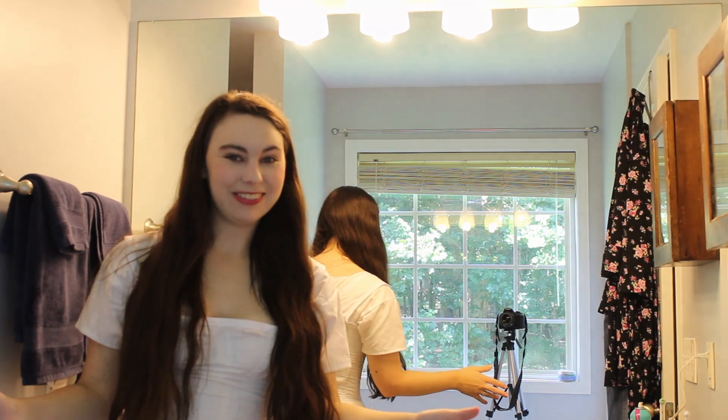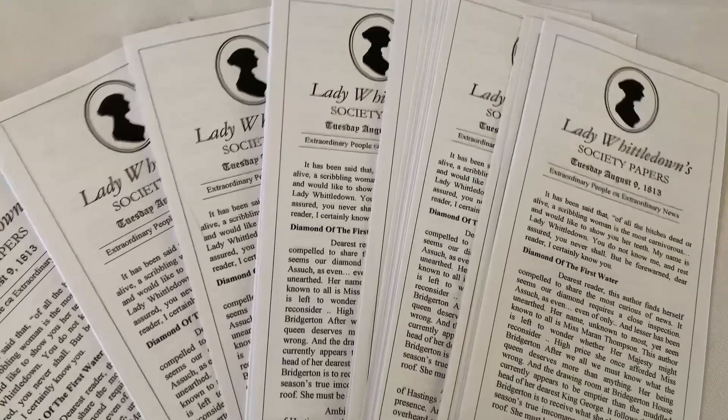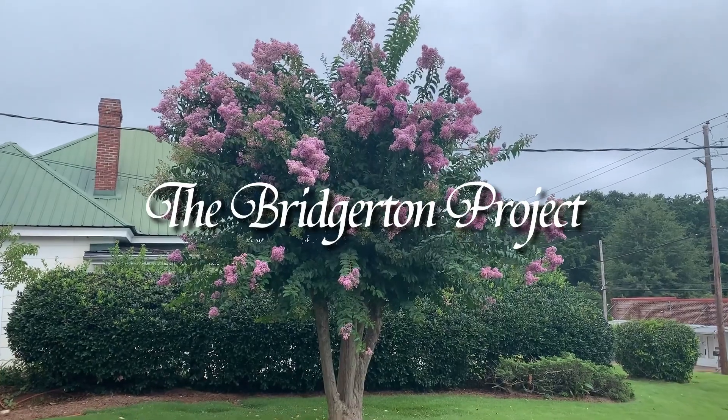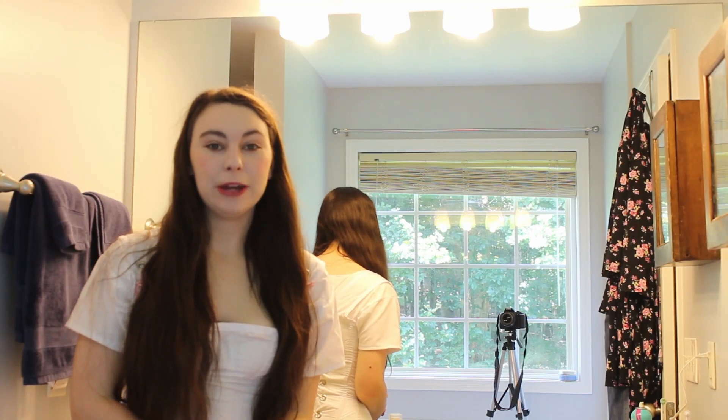Is my head in the frame? No! It's a fun game we like to play! Hello! I am Maria of Historical Bell and today I am going to show you how to do a Regency style hairstyle for long hair.